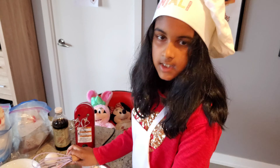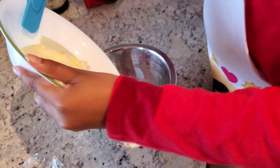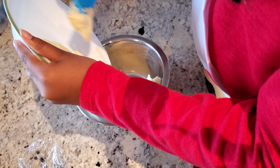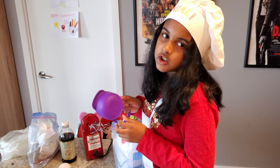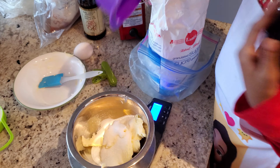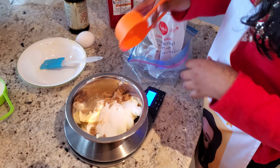Half a teaspoon — the purple one — of salt. Now I'm going to whisk it. So we're going to do our wet ingredients. We have 120 grams of room temperature butter, 30 grams of white sugar, and 100 grams of brown sugar.